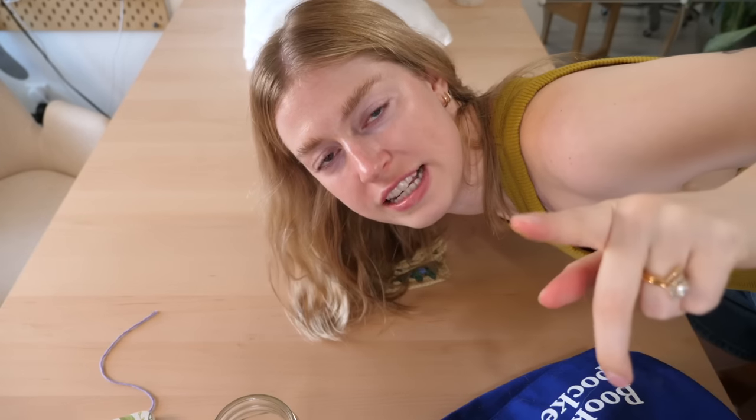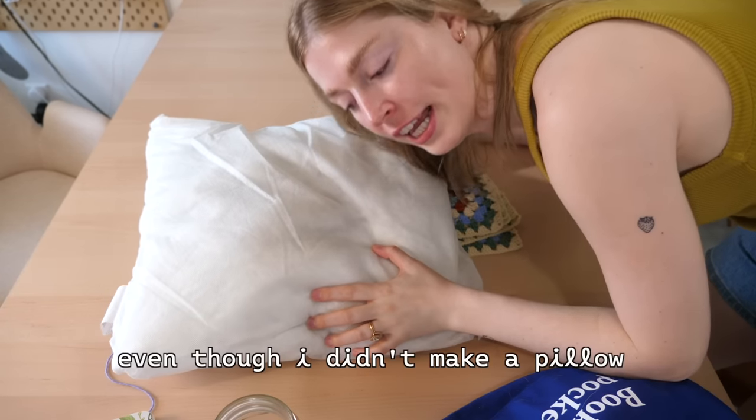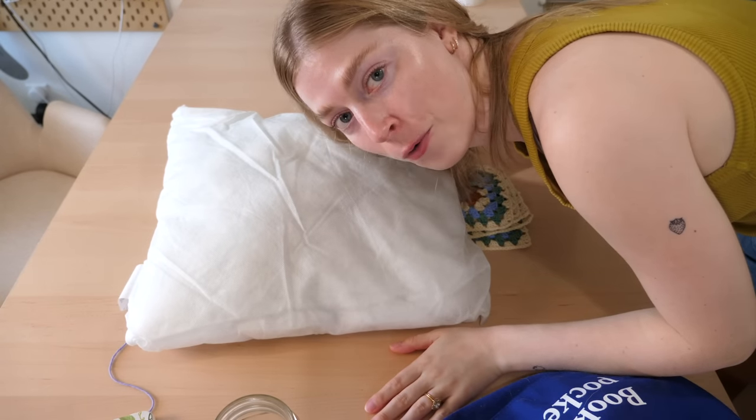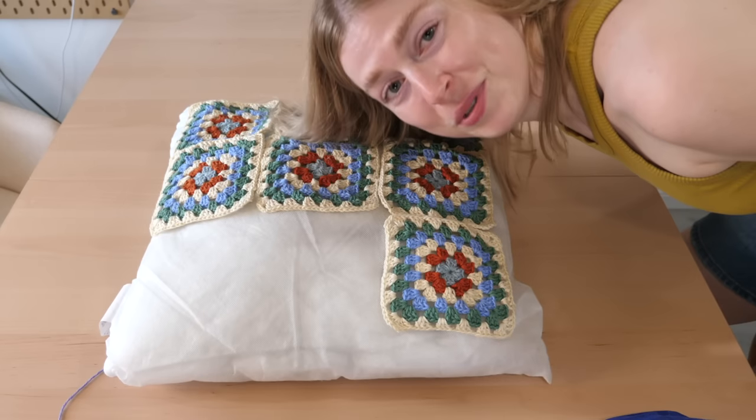I'm gonna do a little sneak peek — I'm just going to lay them on top of my pillow and see how it looks. It's beautiful!